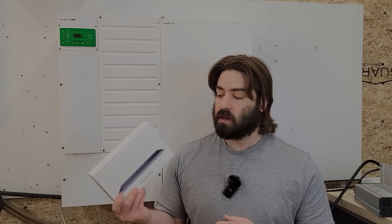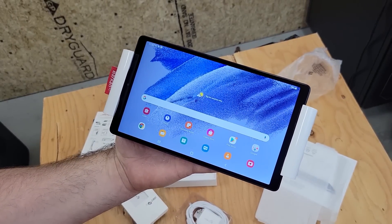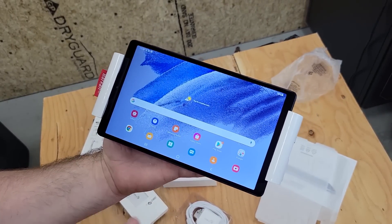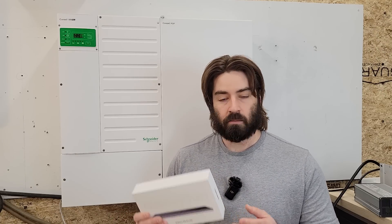I was chatting with somebody over at Schneider who had a potential solution, and we're going to see if this works. Now this is a Galaxy tablet, and I'll leave links for everything I'm using down in the description below. It doesn't specifically have to be this tablet — maybe you have another tablet you'd like to use. But we're going to try to hook this tablet up. In addition to this tablet, I have a few other accessories.